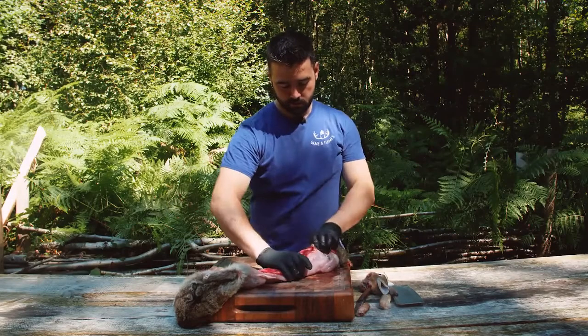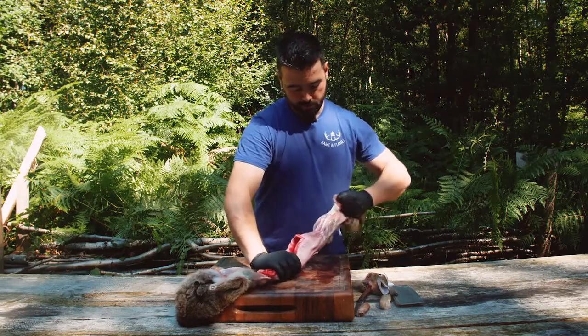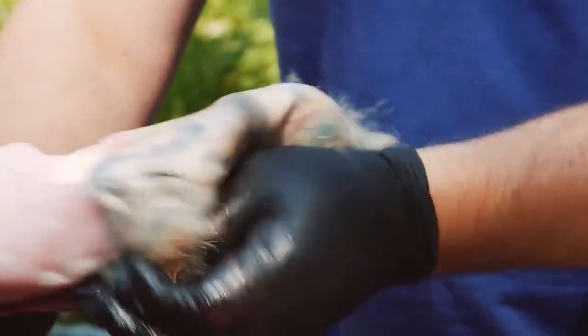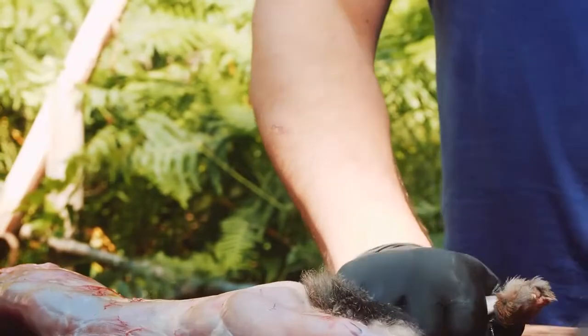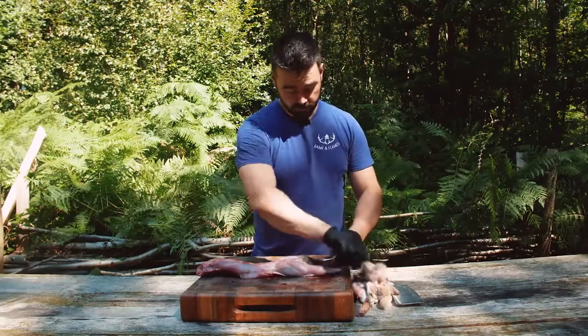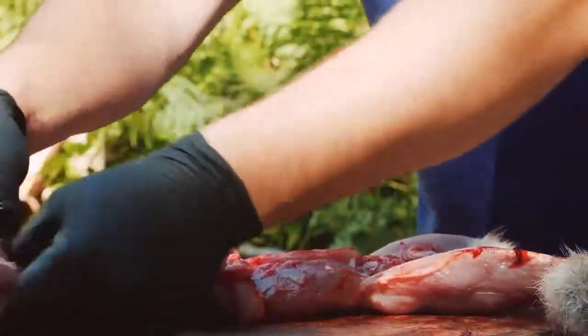Pulling it apart like this, then just tidying it up — taking the top half off, now the bottom half. And there we have that rabbit which is now mostly fur off. There are a couple of little patches there we'll tidy up in a minute.